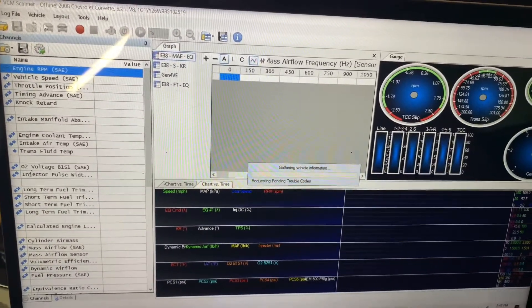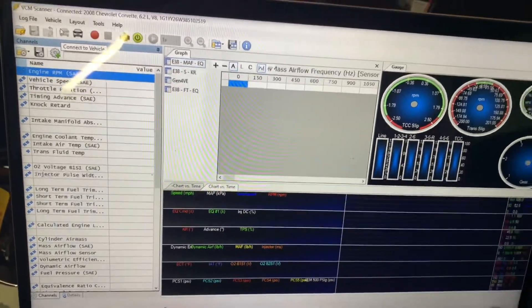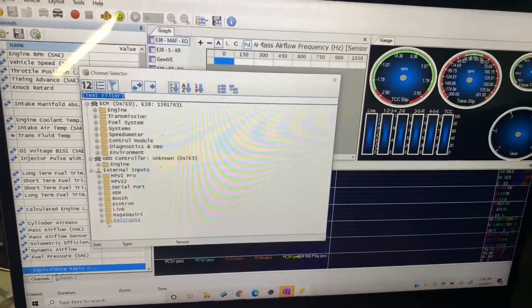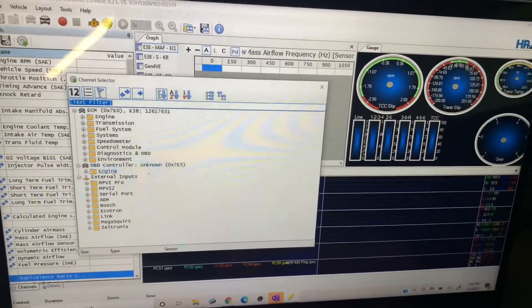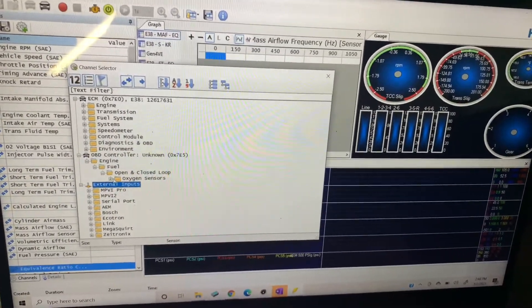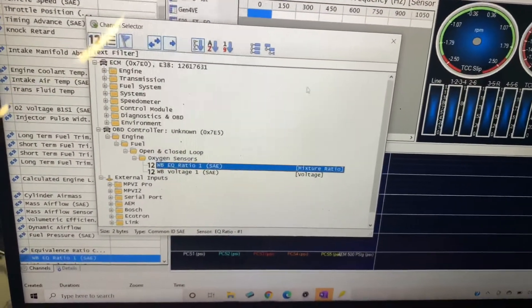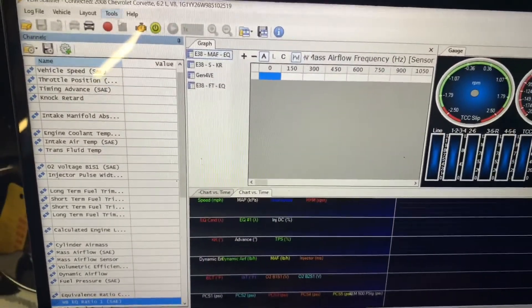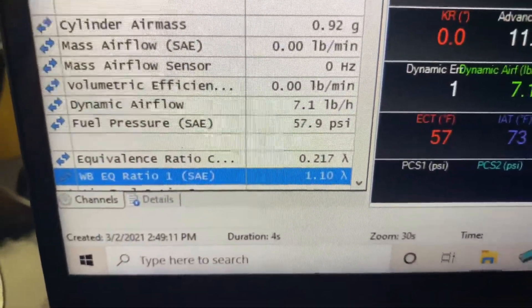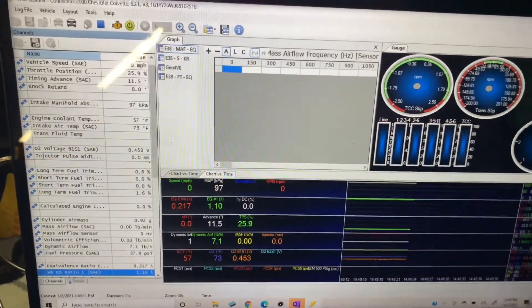We're going to click the 'Connect a Vehicle' button so HP Tuners tries to detect all controllers on the CAN bus network — it'll detect both the ECU and the wideband. Now that we're connected, we're going to add another channel. We can see the additional controller here — this is the wideband. Under Engine > Fuel > Open/Closed Loop > Oxygen Sensors, we're injecting wideband EQ ratio one under the SAE parameter, so we'll double-click that and add it to the channel config, then record. We can see data coming from the wideband over the CAN bus. It's reading just a little bit lean — that's the max of that sensor's reading. When we get the car rolling on the dyno, we'll get some actual readings.